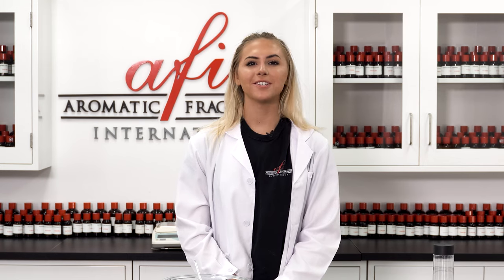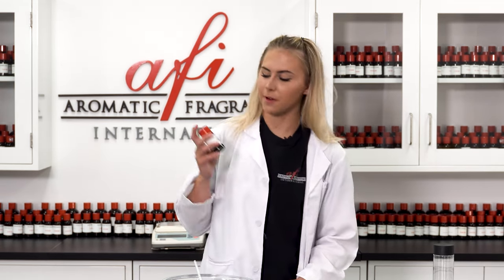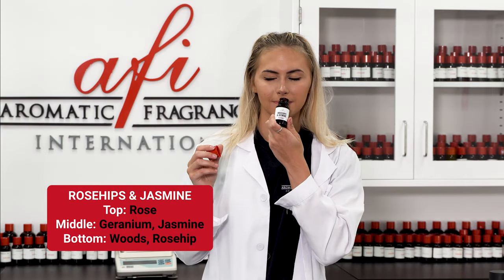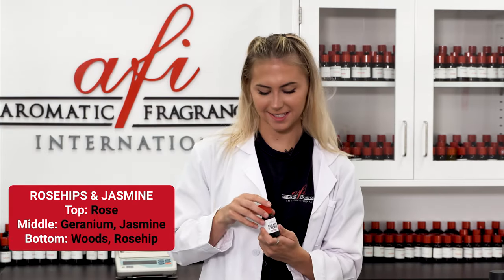Here at AFI, there are so many fragrance options to choose from. When choosing a fragrance for a product like we're making today, it is very important to look at the IFRA limits to make sure that it's skin safe. With that in mind, today I chose rose hip and jasmine. It smells so enchanting and relaxing.